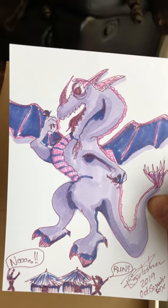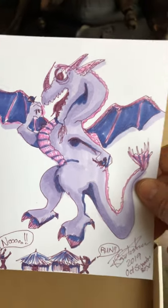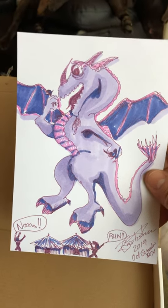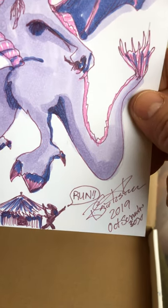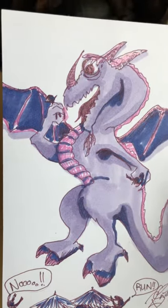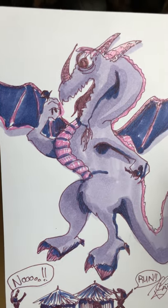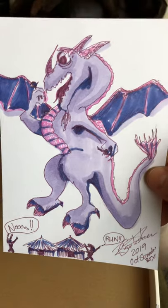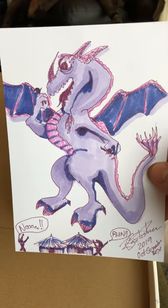This is my one-eyed one-horned flying purple people eater — with one guy down here saying no, and this other one saying 'run!' I didn't do 'Dressed to the Nines' obviously, but I always thought this was a funny song. I put it on my TikTok and on my Instagram and thought it was really funny.